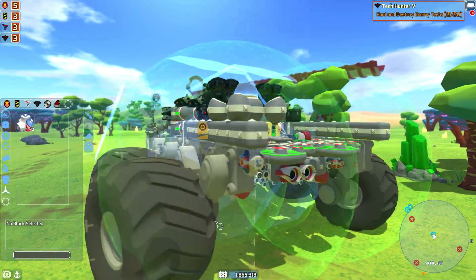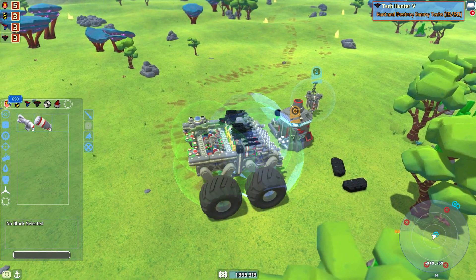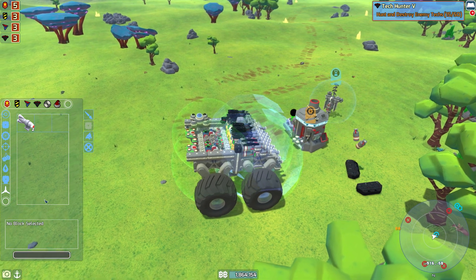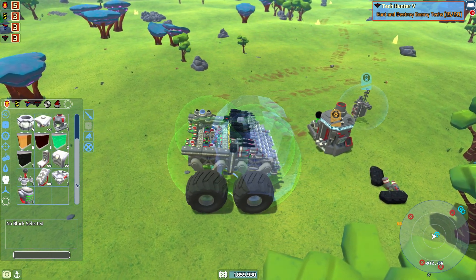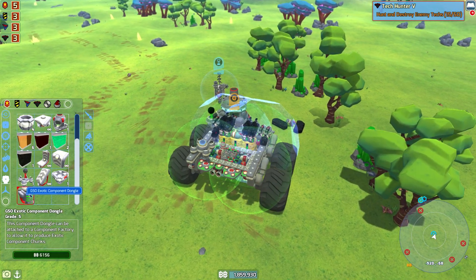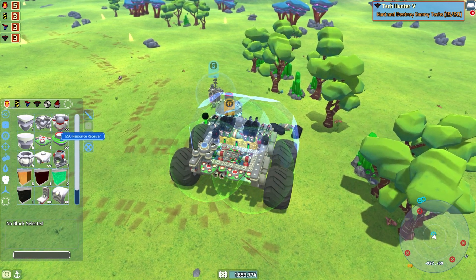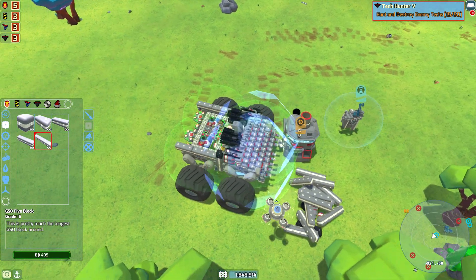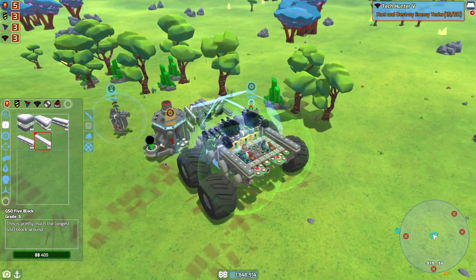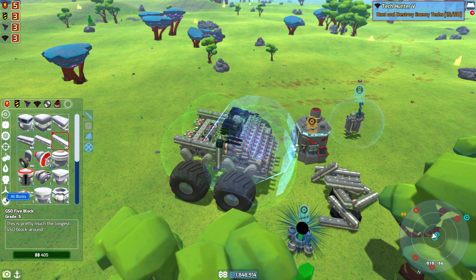I'll definitely take both of those because we're short on them. Manufacturing blocks — I think we're good. I'll take that one too. I wish it would show us on this corner how many we had in stock, and this corner how many we can buy — I think that would be a good way to do it. Just five blocks — one, two, three, four, five, six, seven, eight, nine, ten. It doesn't seem to be grabbing things like what I wanted to grab. The range on this does not seem to like stuff purchased, which is unfortunate.